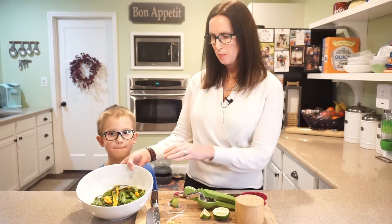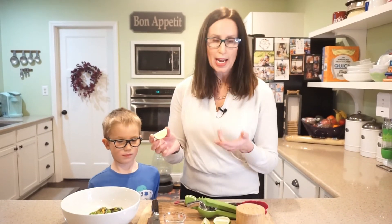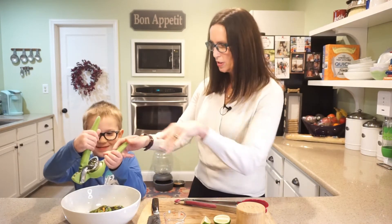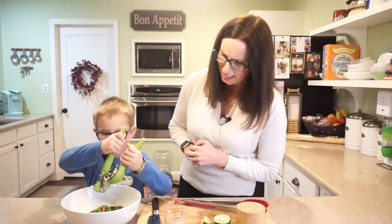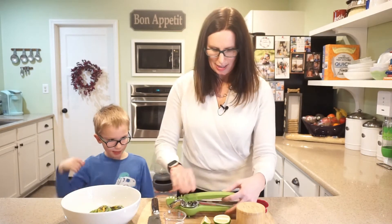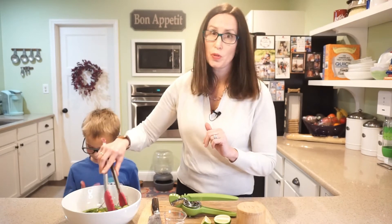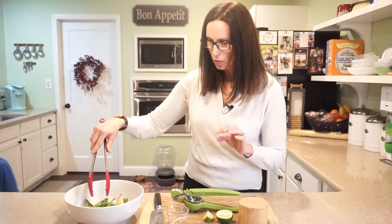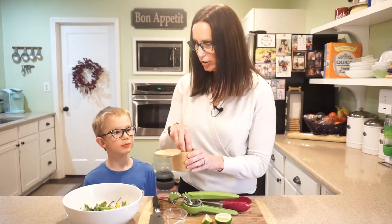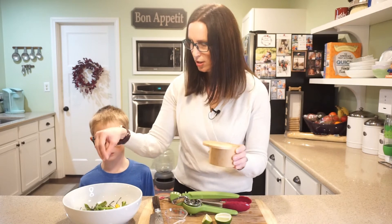We've now moved the shishito peppers back into the bowl. I cut just a quarter wedge of lime — Noah, would you squeeze that over the peppers? Perfect. There are different flavors you can do: lemon, or even a toasted sesame oil — there are different options. I'm keeping it simple with just a little lime and a dash of flake salt, which is a little more intense, or you could use pink salt.